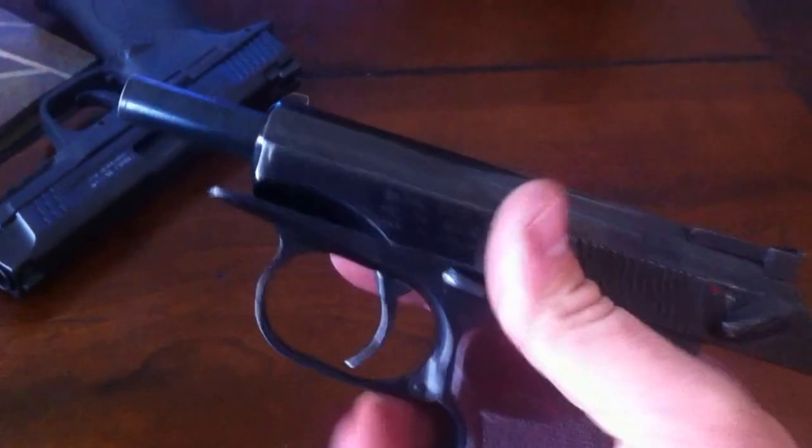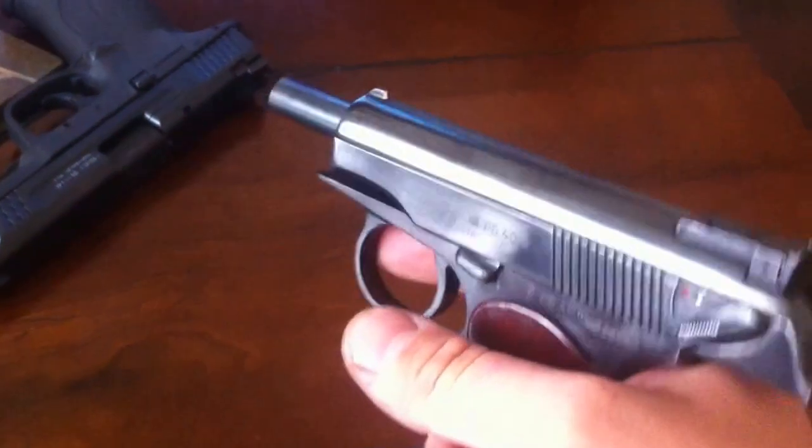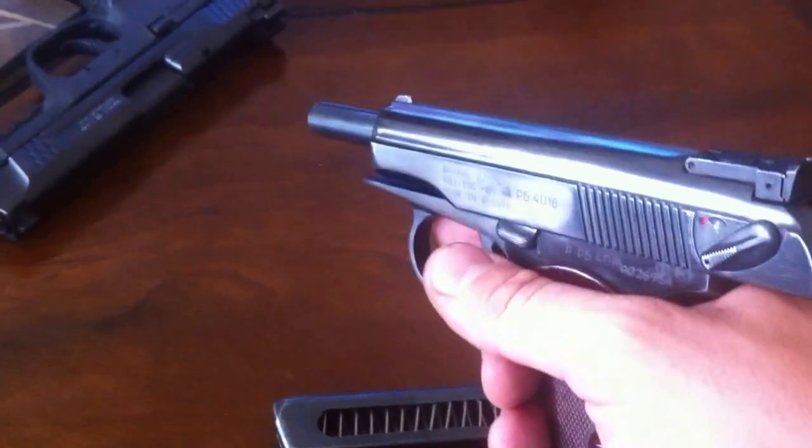However, when I go hunting, I carry this with me as my sidearm. I know every time I squeeze the trigger this thing will fire. With the right shot placement, you don't need more than 8 rounds in a magazine.